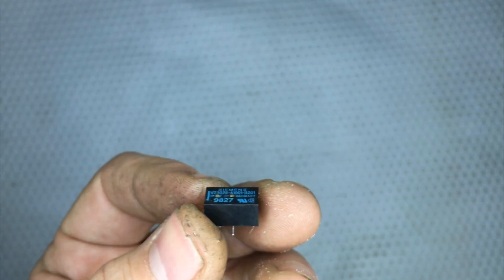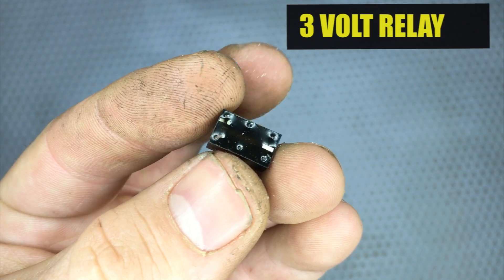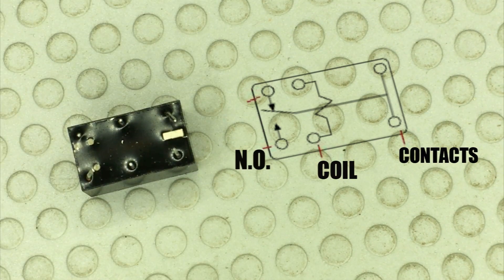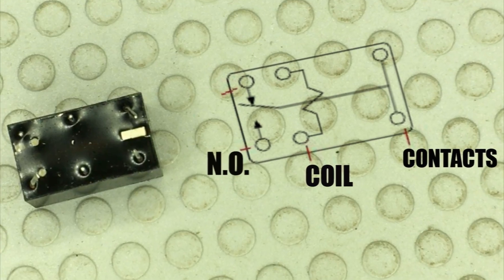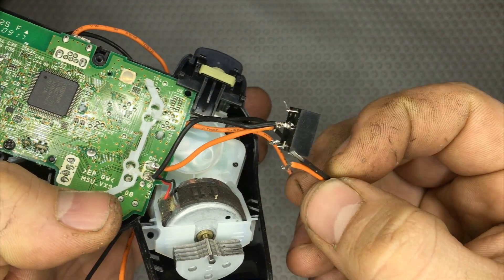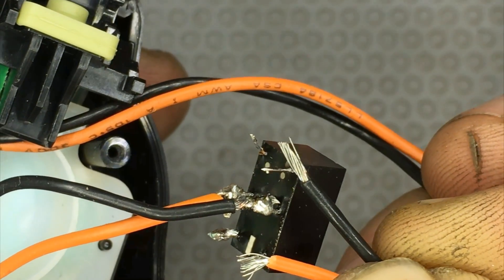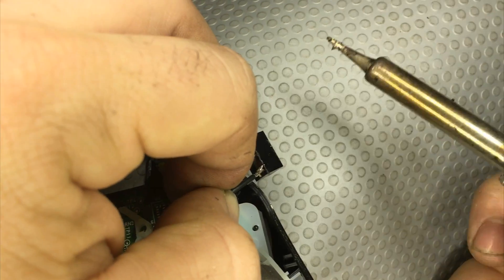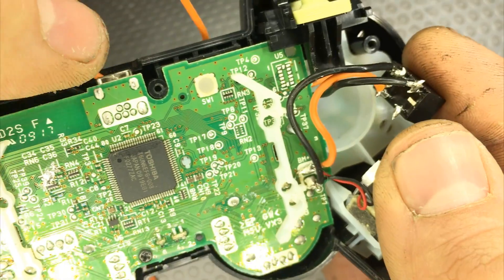Now let's take a small relay. This is a 3 volt relay, and inside of it we can find a coil — a copper coil — and some contacts. I'm going to solder the short cables to the coil of the relay, and the longer cables instead to the normally open contact of the relay. I use a soldering iron to do this.